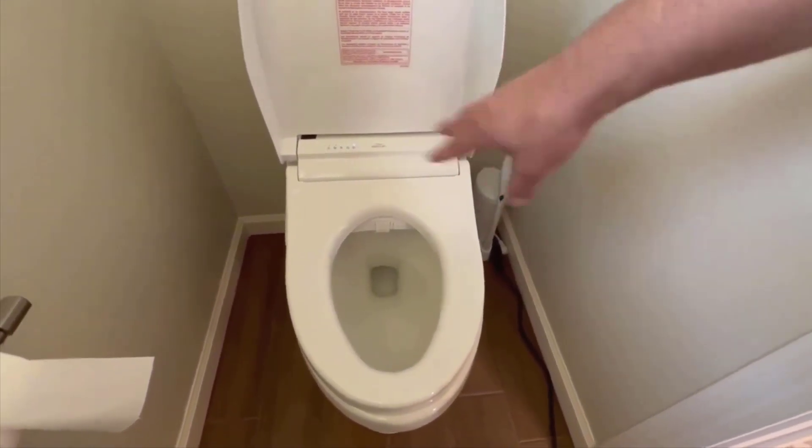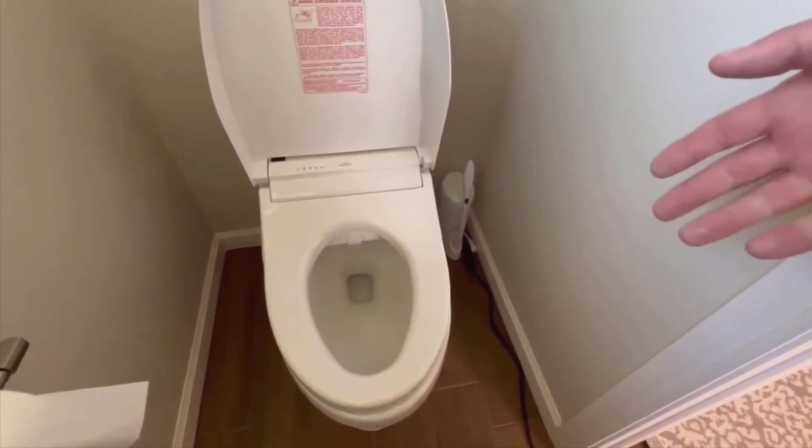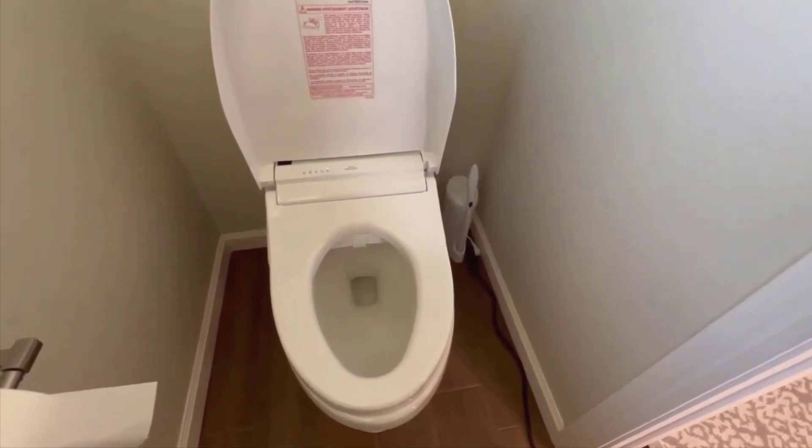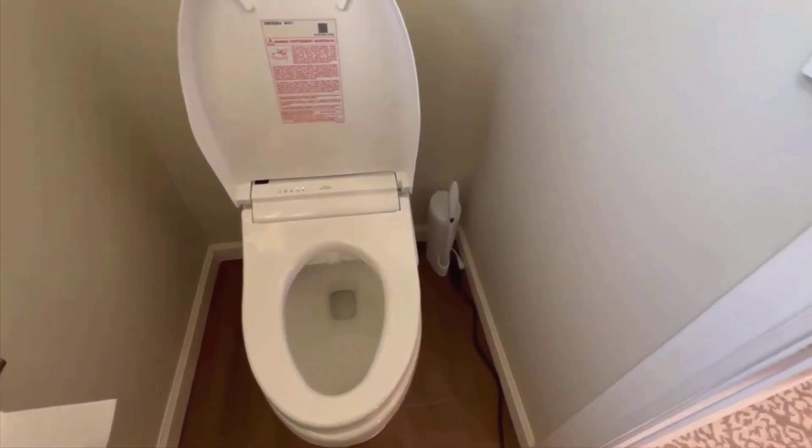This keeps it cleaner because everything's wet. You know, if you ever spit in the sink with toothpaste and haven't wet the sink down first, it tends to stick — similar deal here.